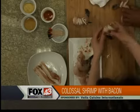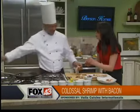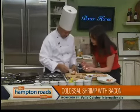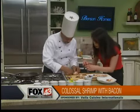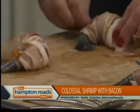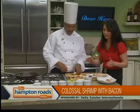Just slide the toothpick right through the end to secure it. Does it matter where? Well, where did you finish rolling? Looks good. So then what we're going to do, after we wrap these with bacon, put a little bit of olive oil in the pan over a medium-high heat.